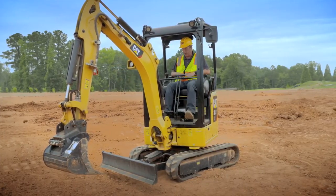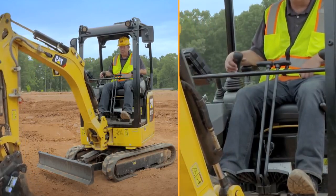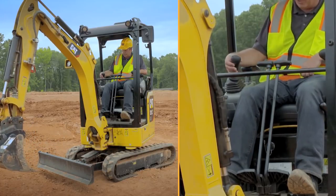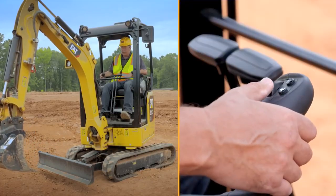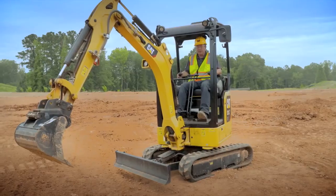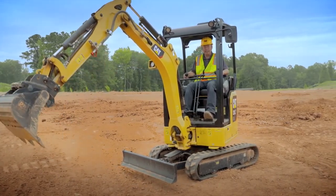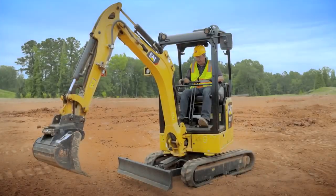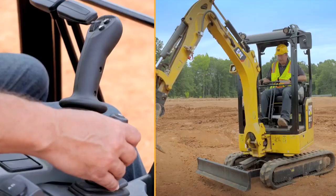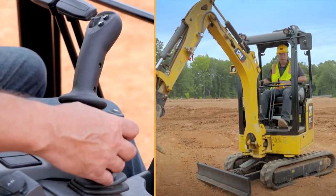Whilst you're in stick steer mode, your right hand joystick is still live. Boom down, boom up, side by side is your bucket. And if you hit the trigger on the bottom side you can then use the roller to operate the stick. So even though you're in stick steer you still have full linkage movement on the right hand side. The left hand joystick handles travel, the right hand handles linkage, and the blade lever on the right hand side operates the blade as it would normally do.